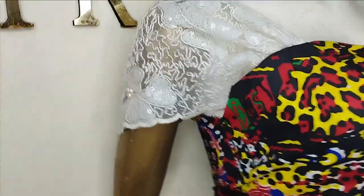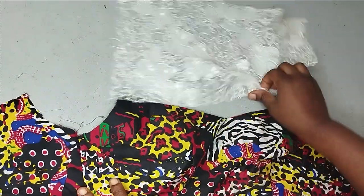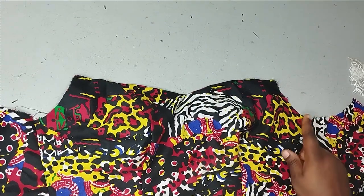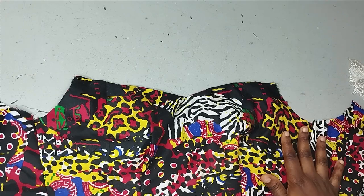If this is something you'd like to learn, kindly stay tuned to the end of this tutorial. So to make this sleeve, it's a very simple draped hanging sleeve. I'm going to be sewing it to this off-shoulder blouse that I have. You can see that this has a hand hole, but you can equally sew it to a tube that doesn't have a hand hole.